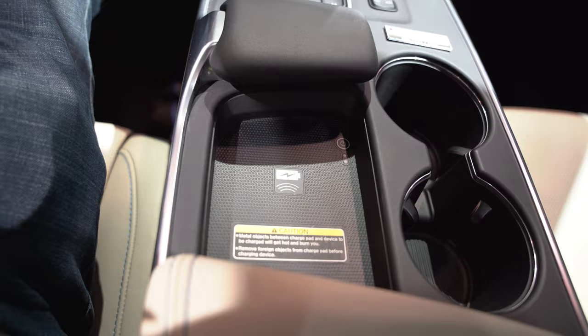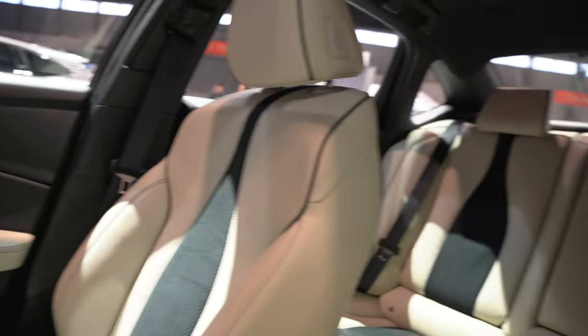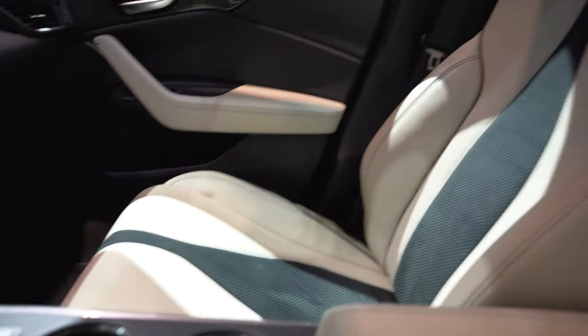It's also got wireless charging and the mouse pad. Very, very good looking. I don't know if I'm the biggest fan of the white and black on the interior, but it does look really nice.